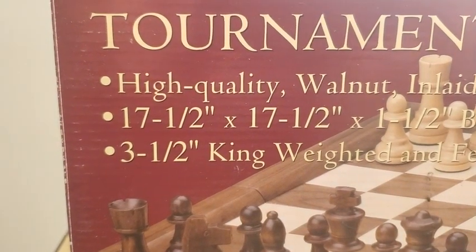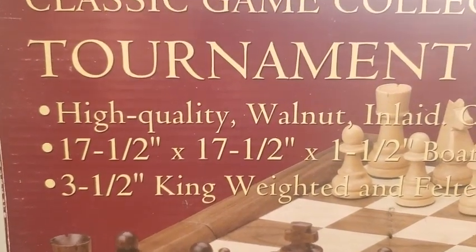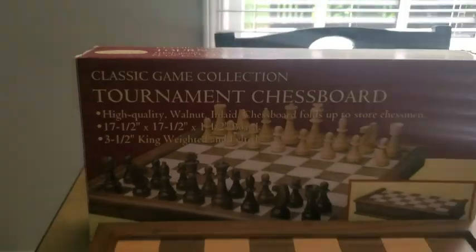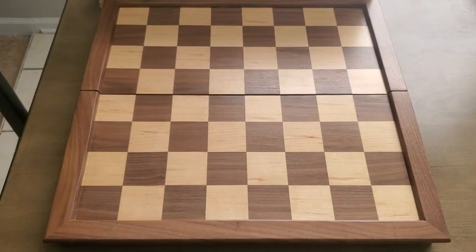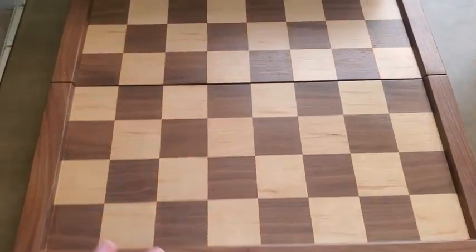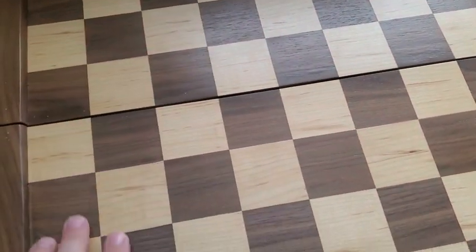And then 3.5 inch king, weighted and felted. My family loves chess, and so this has been really awesome. Just the quality is super, super nice.